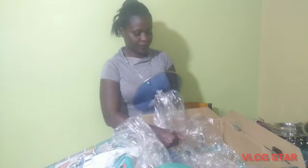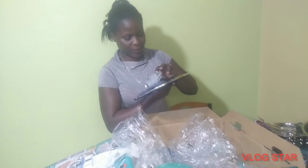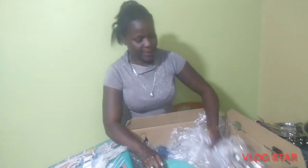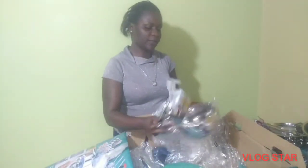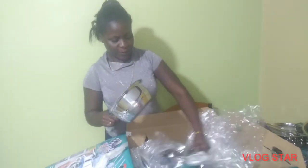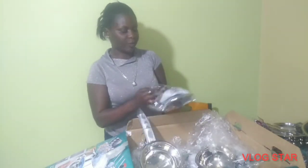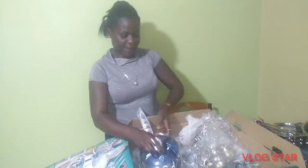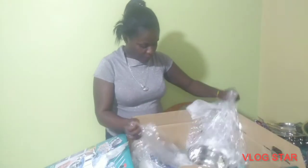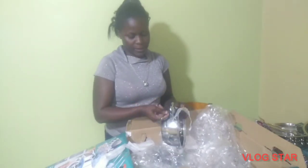Here is the lid for that one — you can see the temperature gauge or regulate it. And here we have the smaller ones too — if you don't want to cook a big meal you just use the smaller pot. I'm just happy, because getting a friend who buys you things like this is not easy — it's really hard to find a friend like that.